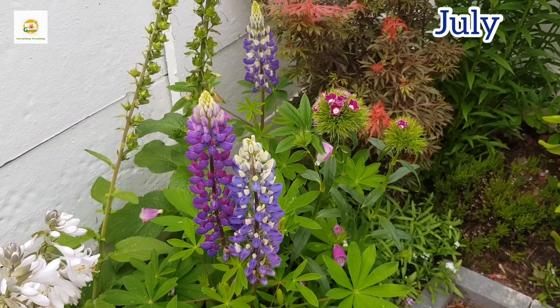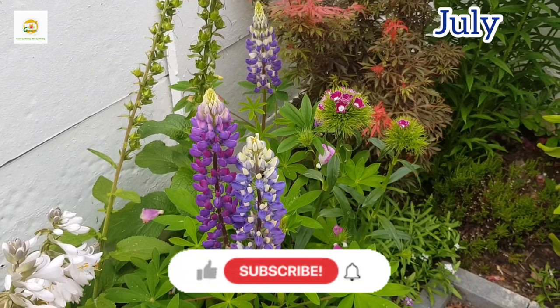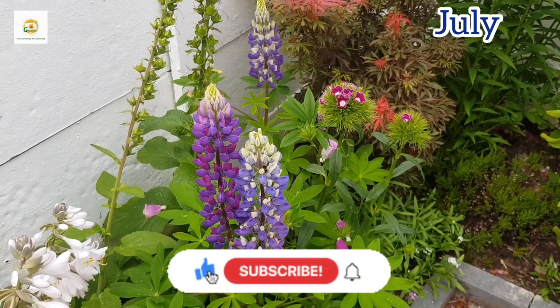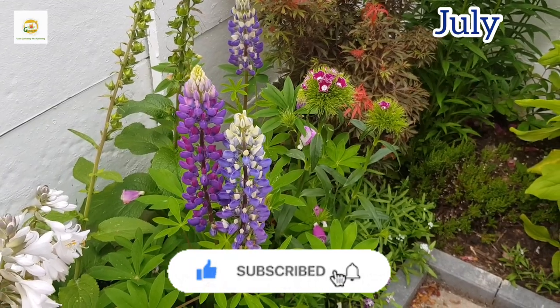I hope you enjoyed watching this video and it gives you plenty of information about growing lupins from seed. Please subscribe to my channel for more gardening videos, and if you have any questions please leave a comment. Thank you very much for watching today — see you next time, bye.